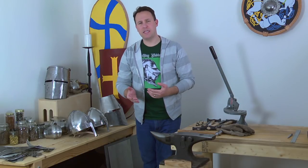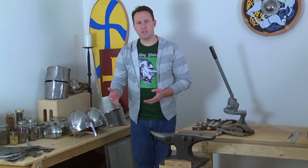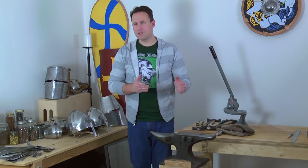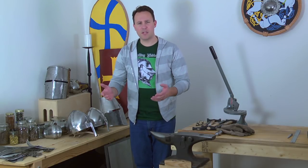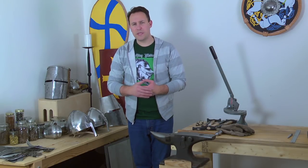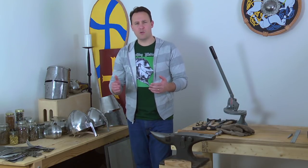The third thing you absolutely have to have is the metal — you're not going to be able to make anything if you don't have anything to make it with, so you need steel. The last thing you absolutely need is something to form that metal over. It could be an anvil, and I'd like to talk a bit more about things to avoid in terms of the anvil, but it doesn't even have to be — it could be a swage block.